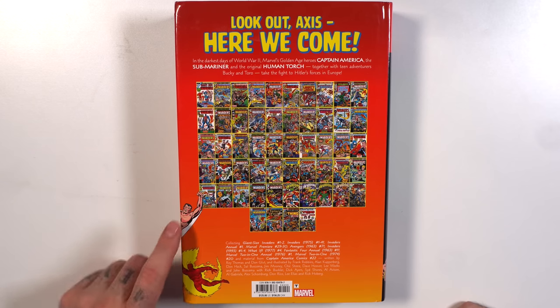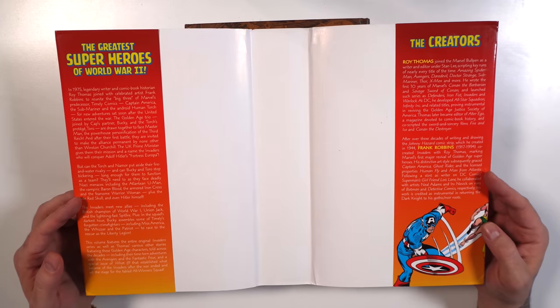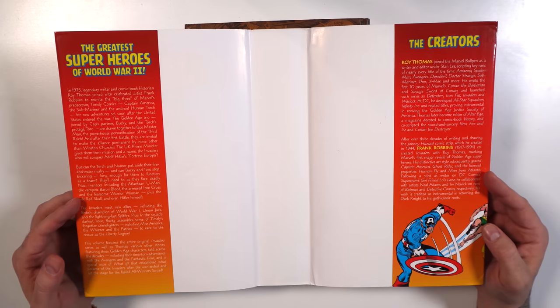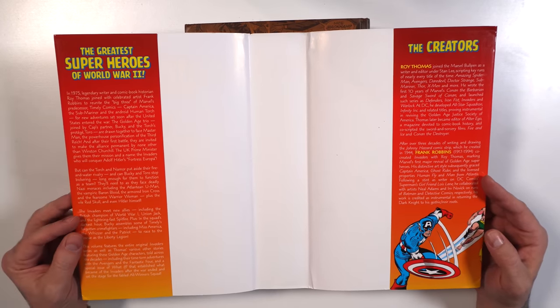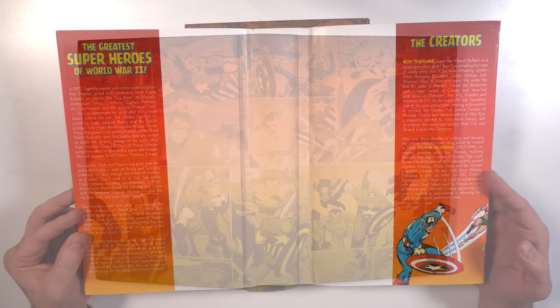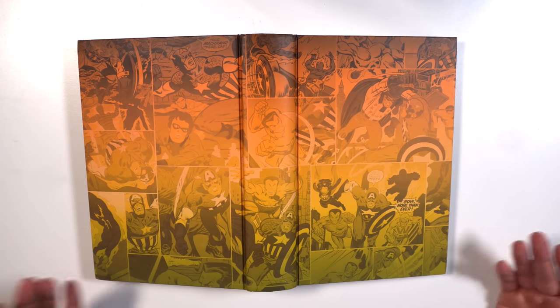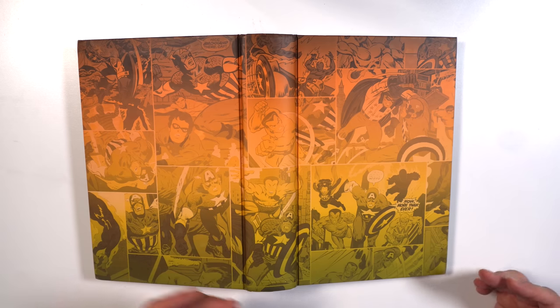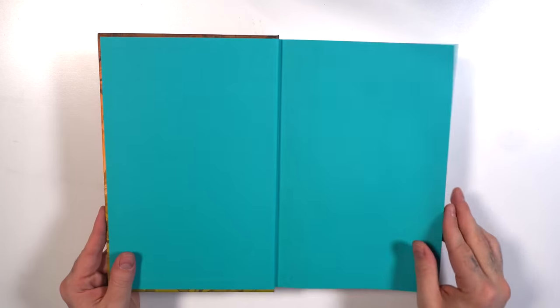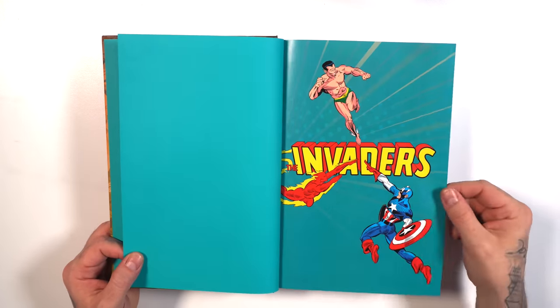Love the fire fade look here with Human Torch and Namor on the back. Inside the dust jacket tells us about the creators Roy Thomas and Frank Robbins, and then a biography on who the Invaders are and what role they played in comics during World War 2. And then we have this beautiful wraparound comic book panel cover, also fading with the fire. Panels from the interiors — I'm seeing Bucky, Cap, Namor, and so on. We have a bright teal interior cover page. The Invaders.